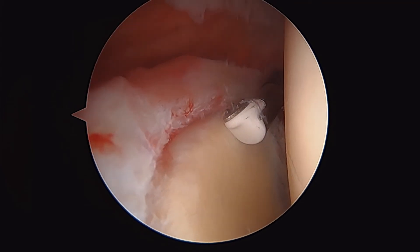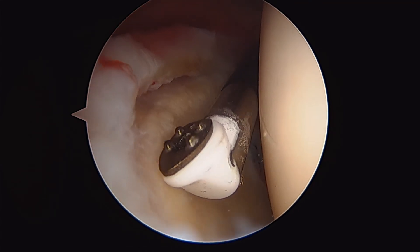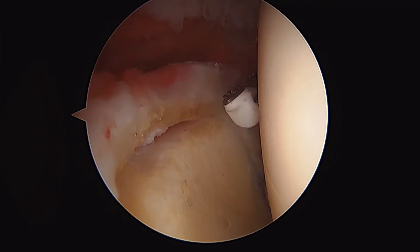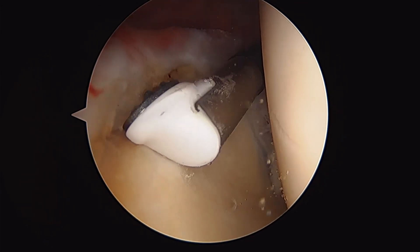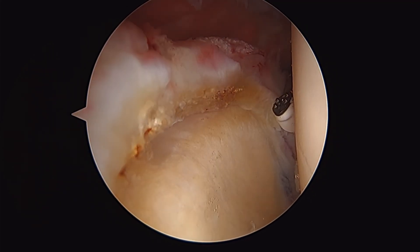This is our radiofrequency ablator, and this just fires a current into these frayed edges just to touch it up and round it off and make sure there's no edge that might propagate or cause him any sort of pain. And that's the gold standard treatment for a SLAP tear. That looks good.